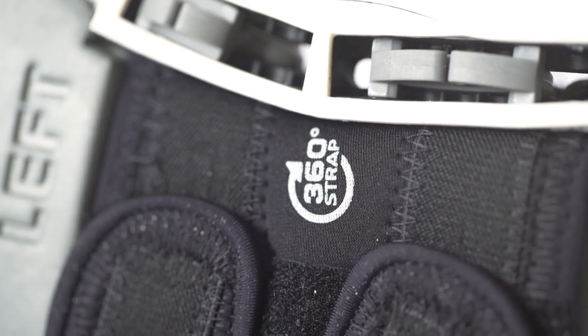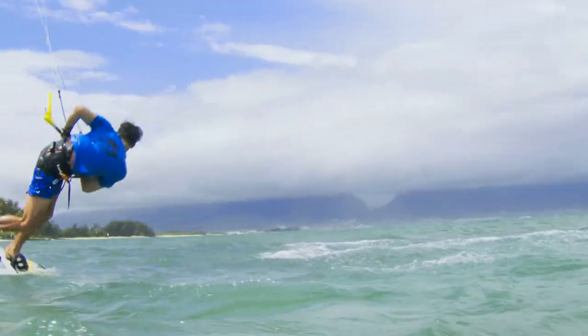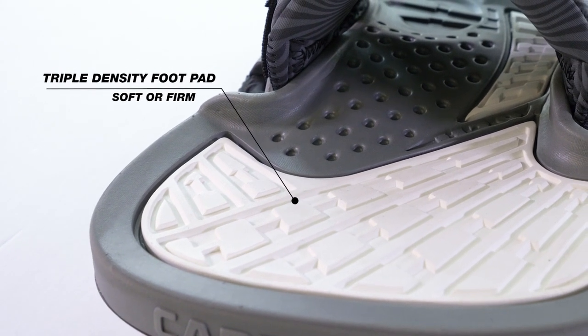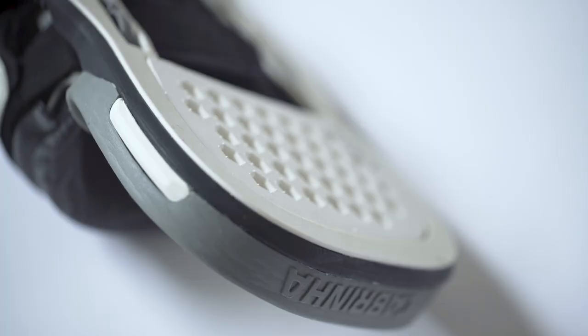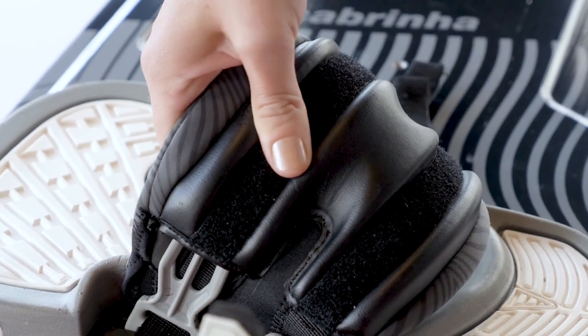In conjunction with the 360 compression strap, it provides a locked-in feel like no other. The triple-density footpad offers you the choice of two heel density options: a plush and comfortable option, or a performance-oriented impact-absorbing option.